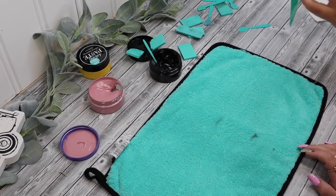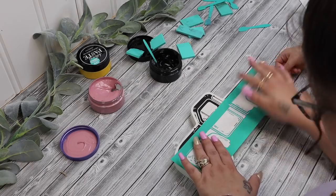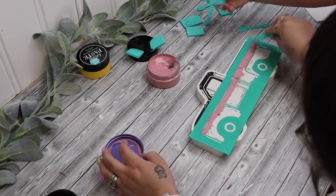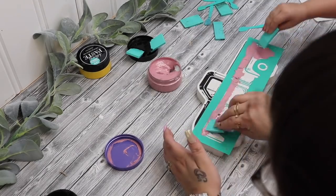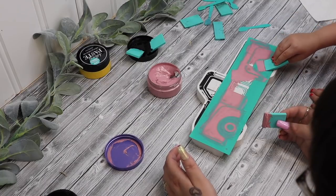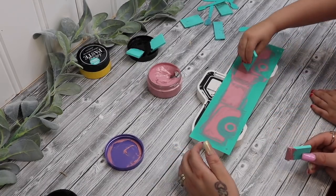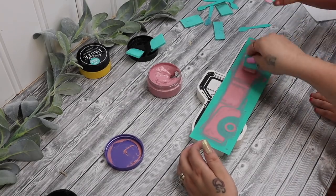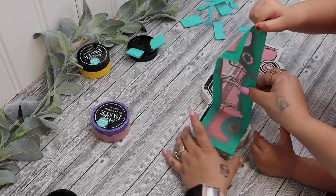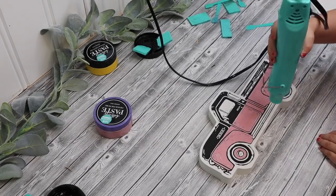The first layer we started with black, and then the second layer — what color did we do? We did the second layer pink. And why did we do it pink? Because it's your favorite color? And it's a spring truck. Good job. She was amazing at this. And the other side is a summer truck.